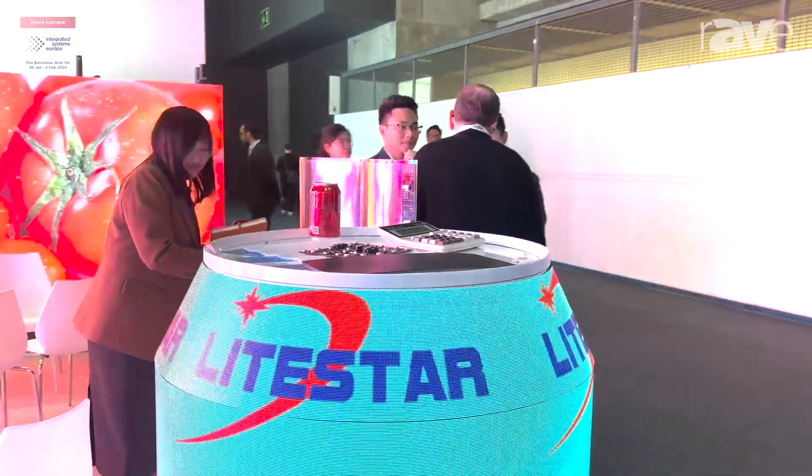Hello, this is Ivan from Lightstar LED. Today we're at RSE Barcelona — it's the first day of the show. I want to show you something about our flexible LED product.